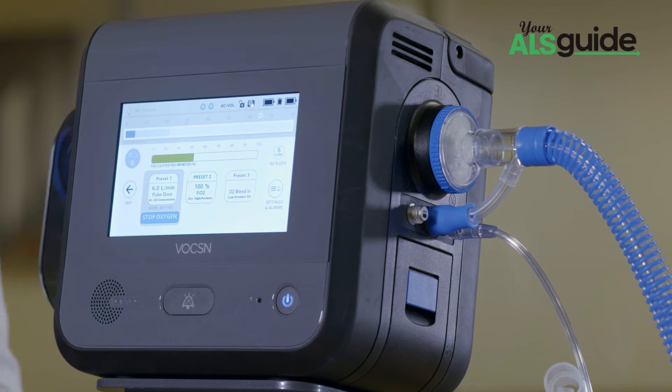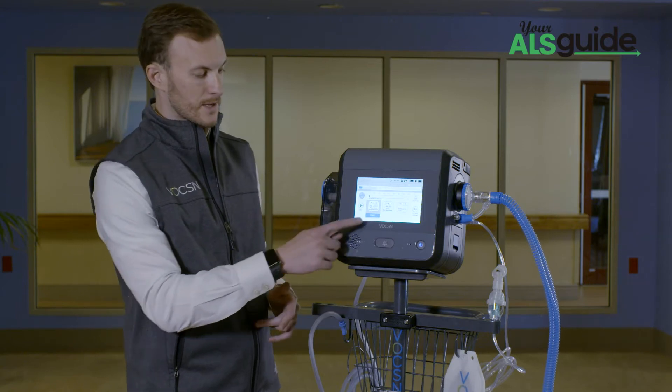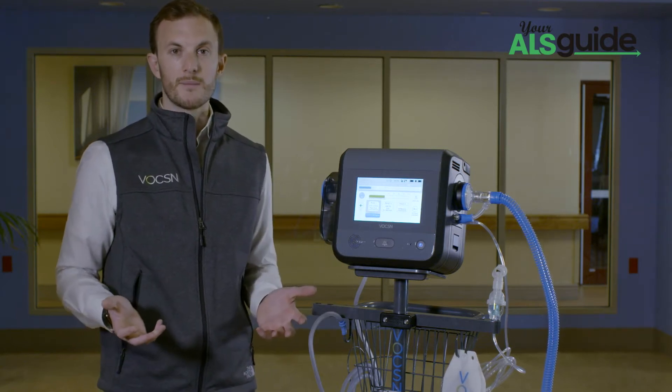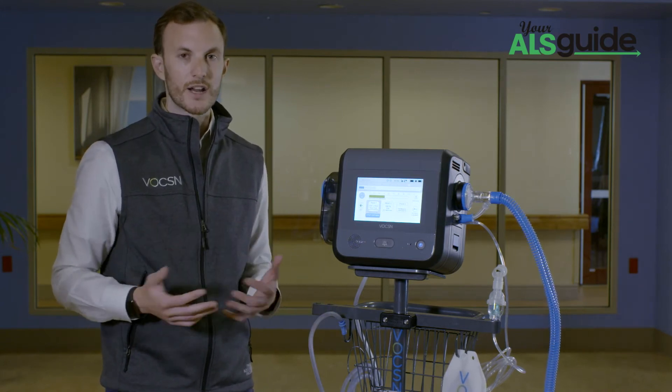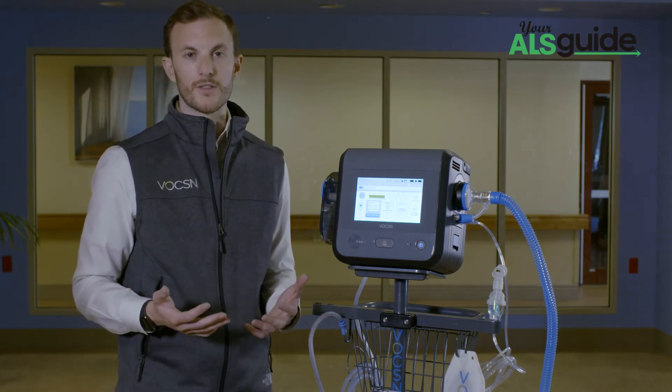I'm going to go ahead and turn on preset number one, which I have set to my six liters equivalent on my internal concentrator. I'm going to press start, and the first thing you notice is that I'm not yelling at you. Voxxin is significantly quieter than any other stationary or portable concentrator out there today.